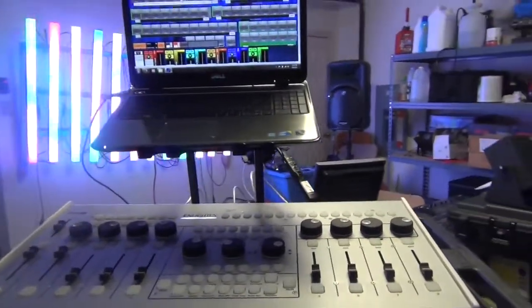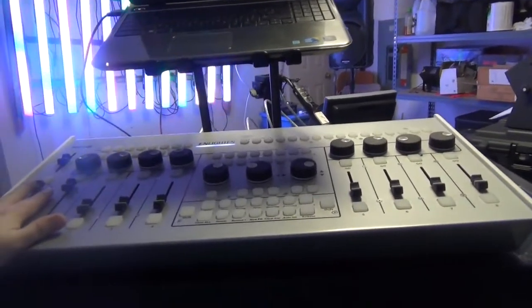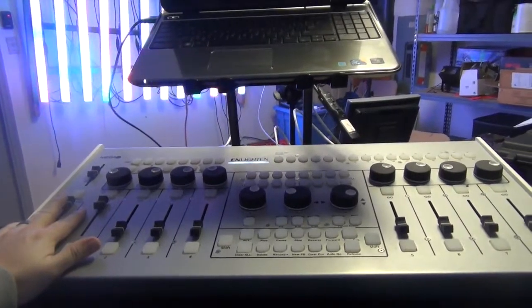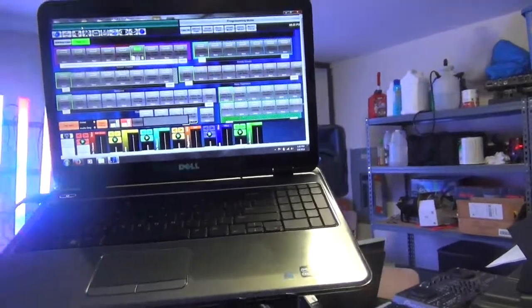We're going to get into a little bit of that today and kick off the series, so stick around — we've got more coming up. For this first video, I want to start with an overview of this setup. We're on a control wing from Enlighten Control One, and we're also running the Enlighten software.